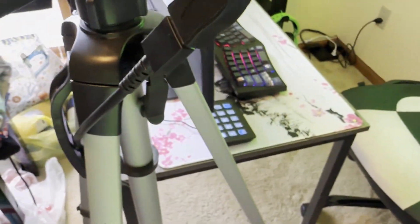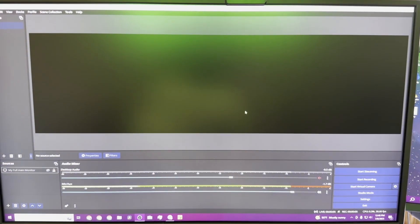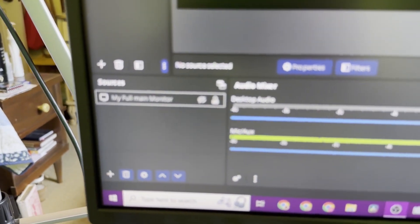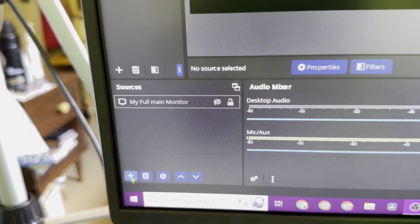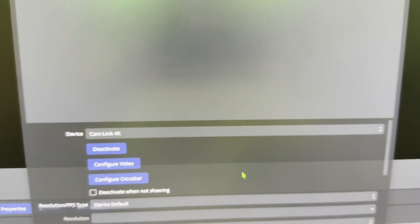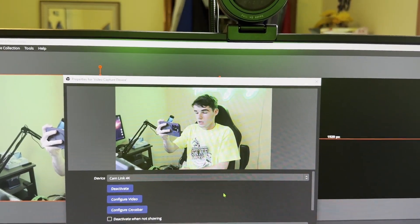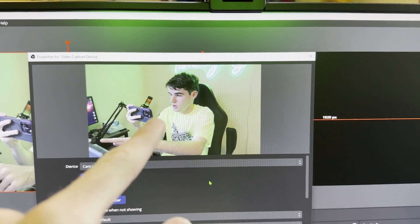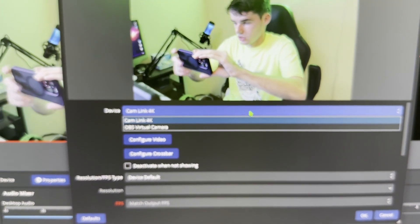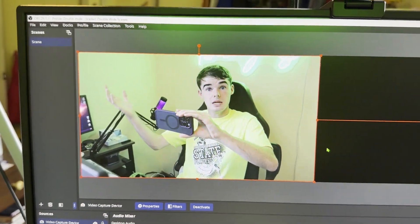Then go ahead and plug your camera into the cable that runs to your cam link. Now go ahead and pull up OBS or whatever you use to record. In whatever software you use, come down to sources and go ahead and add a source. The source you want to add is video capture device, so go ahead and click on that and click OK. Assuming that you have clean HDMI on, you should see your cam link 4K in the camera dropdown. If it's not selected, just click the dropdown menu and select cam link 4K. Go ahead and click OK and that will be in your scene.